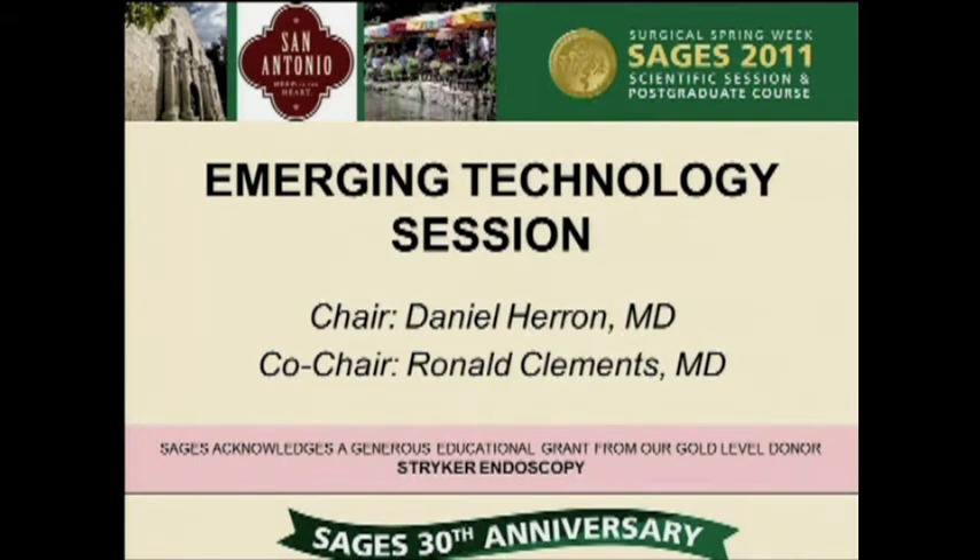Any questions from the floor? I'd like to ask one question. When you have a hemorrhoidectomy, you're always concerned about pelvic sepsis, and you didn't report any of that. What is the risk of pelvic floor sepsis in the setting of coagulation with infrared? It's extremely minimal with office-based procedures. For sclerotherapy, band ligation, and infrared coagulation, it's less than 1%, and we didn't experience any of that in our patients.